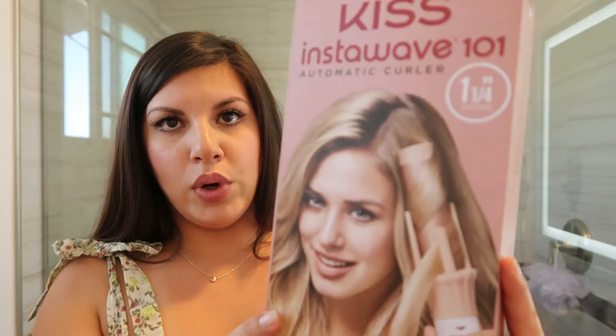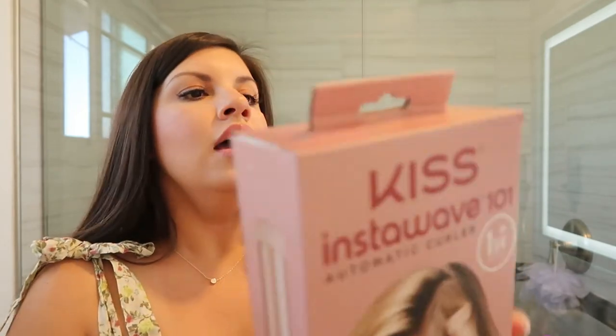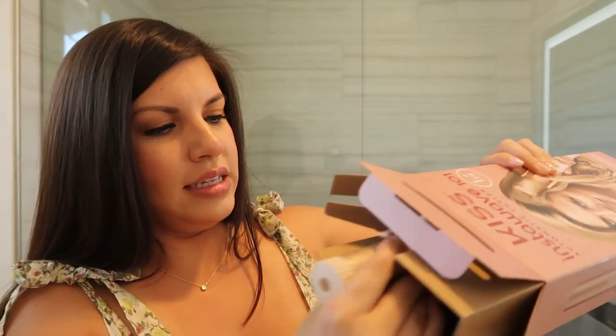So like I said, we have the Kiss Insta Wave 101 automatic curler - this is the one and one-quarter inch size barrel. This is what it looks like, so let's go ahead and open it. I'm going to turn it on while we go over it. When you open it, it just comes out like this.